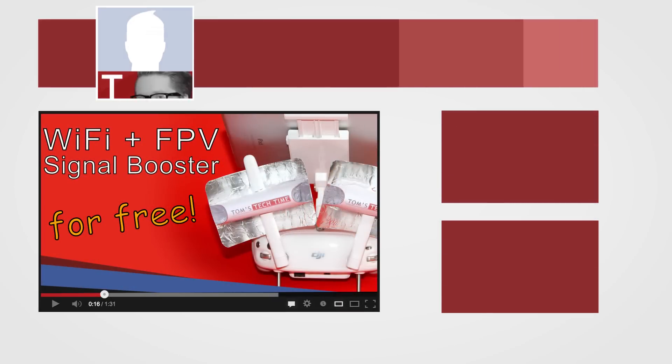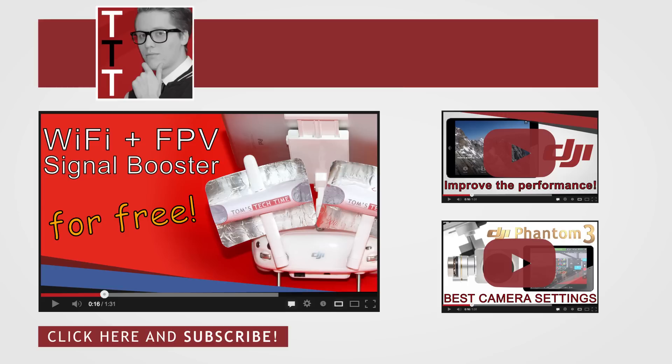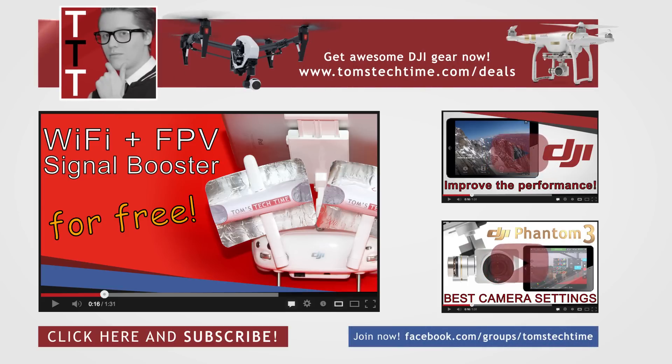Click the link popping up right now to watch the how-to assemble video and download the free template. If you can't click the link, I added it to the description of this video as well. Please be awesome and leave a donation so I can keep up the work and produce many more tutorials, how-tos and test videos — www.tomstechtime.com. Thanks a lot. Please subscribe and leave a thumbs up. Stay tuned and conservative, young pilots. This was Tom from Tom's TechTime, over and out.